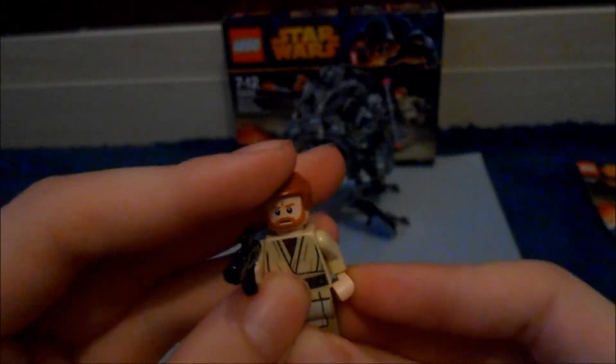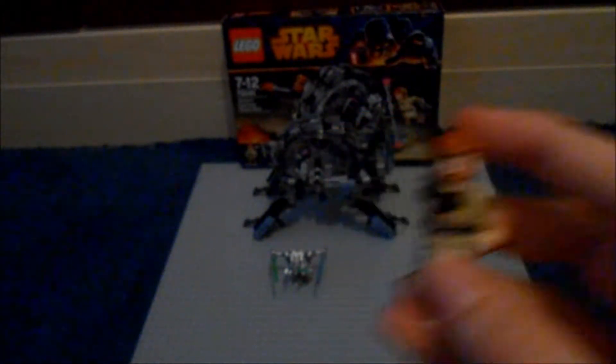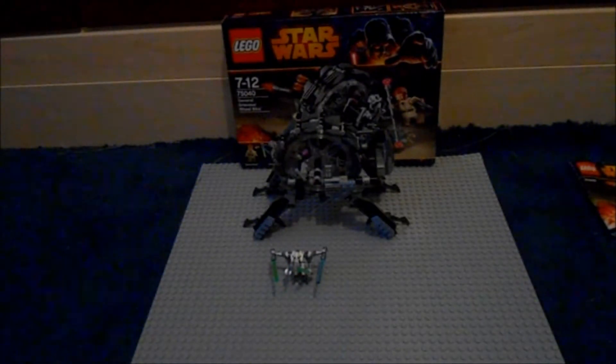This also means, now that I've got this set, I do have all the Obi-Wan versions — Episode 1, 2, 3, original series, and Clone Wars. So I might do a video comparing them all. Anyway, that's Obi-Wan.